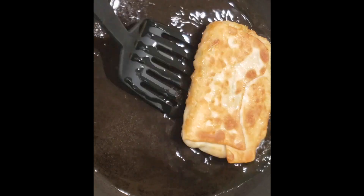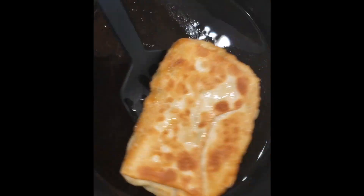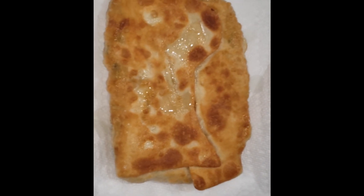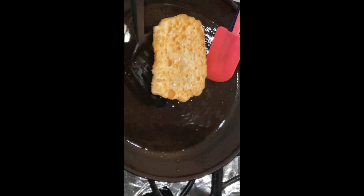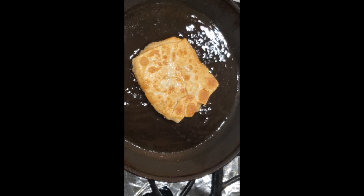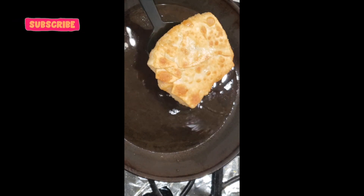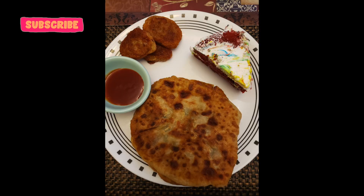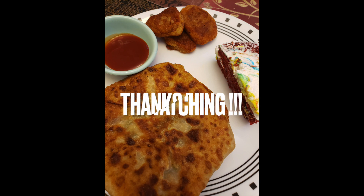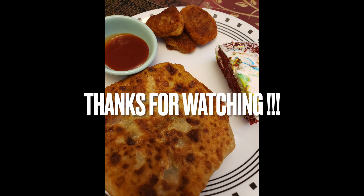Please share this recipe with your friends. If you are interested in the food, please support me. If you want to request this channel, subscribe and press the bell icon. If you like the recipe or this video, please support. Thank you.